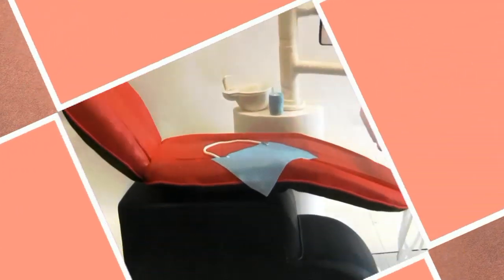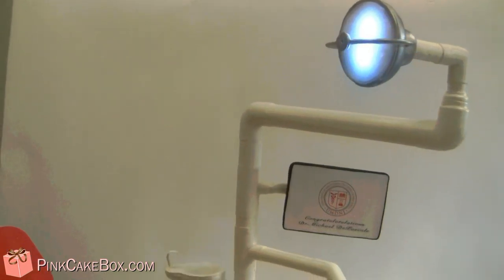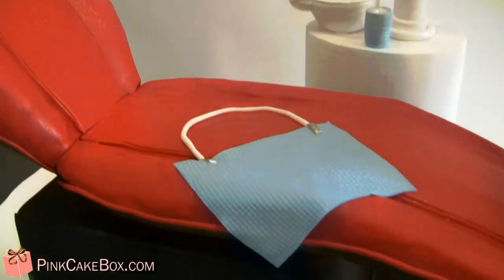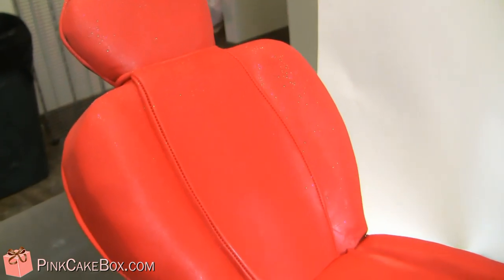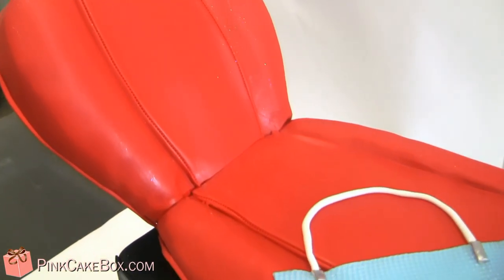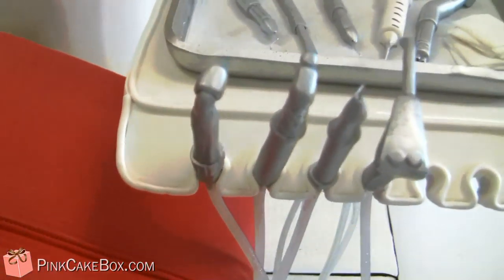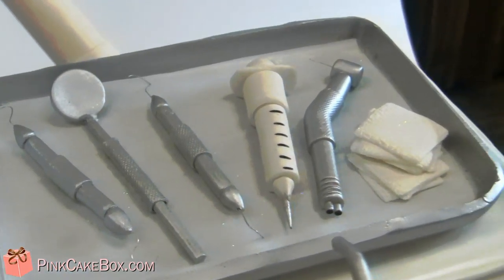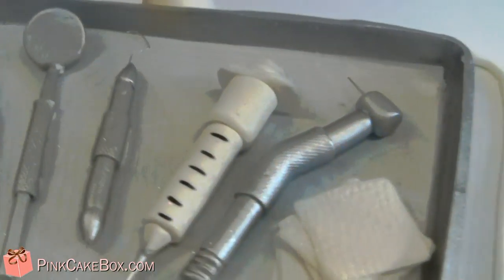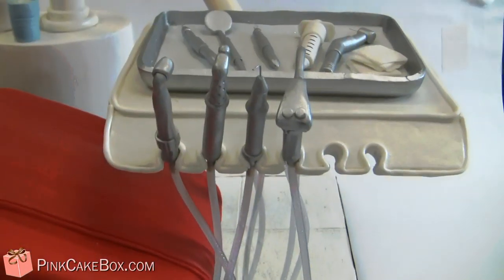This is a pink cake box dental chair cake for a dental school graduate. The chair is up here with a little bib, and the graduate is from UMD — the colors are red and black. We have all of the utensils: a giant hypodermic needle, some gauze, and all the drills and cleaning things.